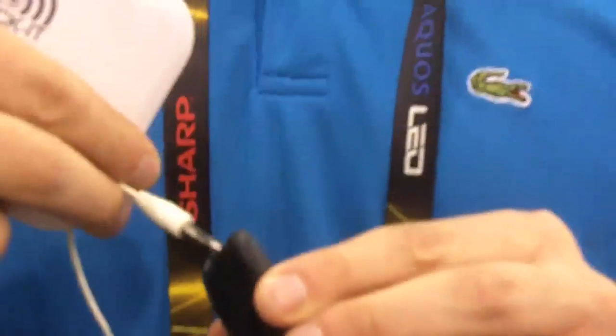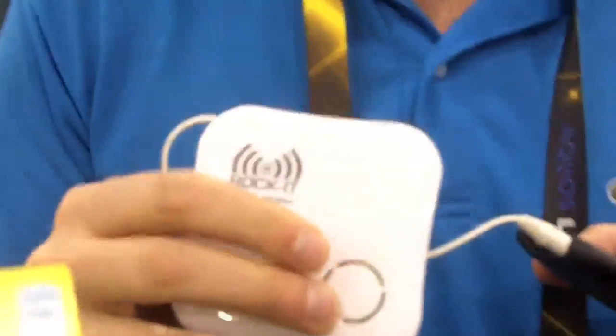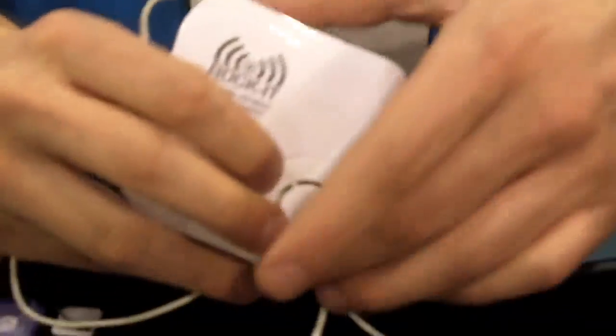So how it works is you take Rocket and plug it into anything with a 3.5mm headphone jack, such as iPods, Blackberries, and MP3 players. Rocket is powered by two AAA batteries or USB DC power, and it comes with a cord for both.